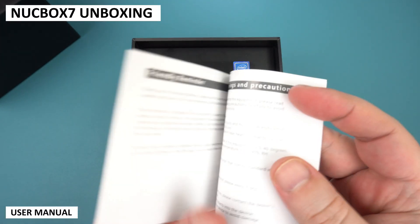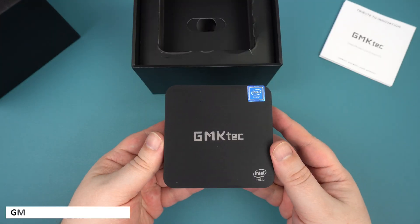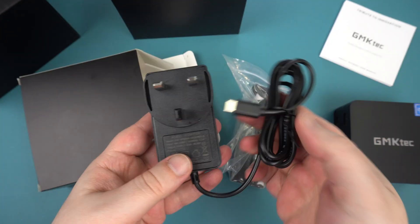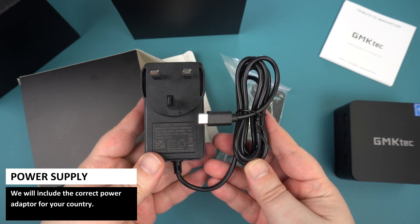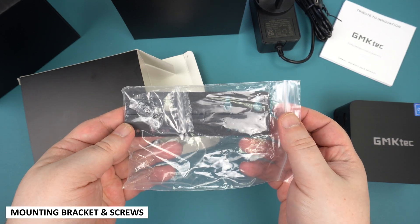First we have the user manual, which is in English and Chinese — it's got everything you need to get up and running. Next there is the GM KTEC Nook Box 7, which we will show in more detail shortly. Inside the box is a power supply with the correct adapter for your country, and last but not least is a mounting bracket with some screws to attach it.